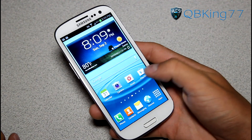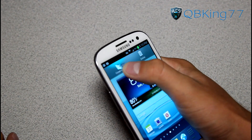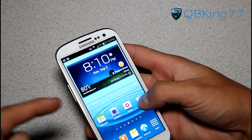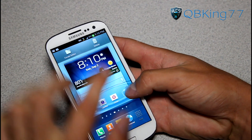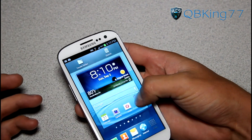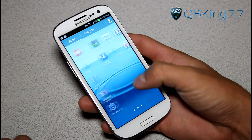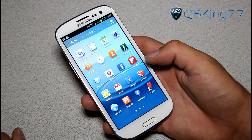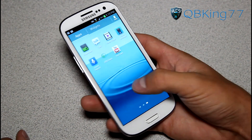Unfortunately, with the stock TouchWiz launcher you still can't drag and drop applications onto one another to create folders — you have to tap Create Folder from the menu. Also, I noticed that when you press and hold an icon, the trash can has moved to the top rather than where the app drawer was. It's unclear if this is T-Mobile specific or will appear on other carriers — it depends on what Samsung and the various carriers decide.